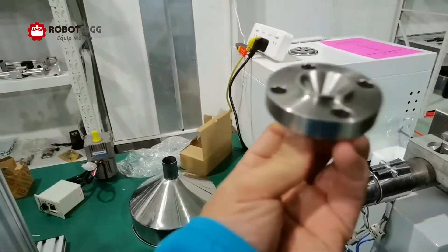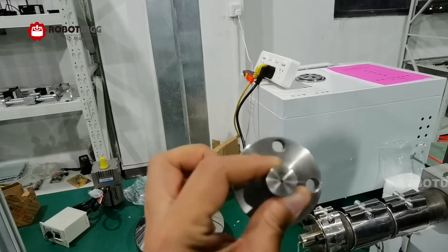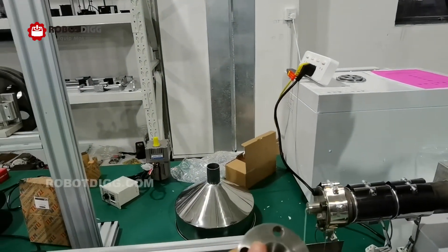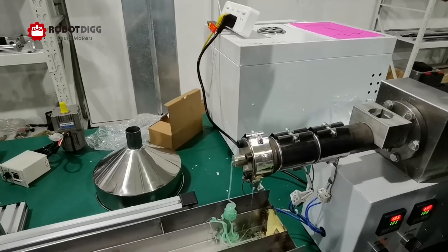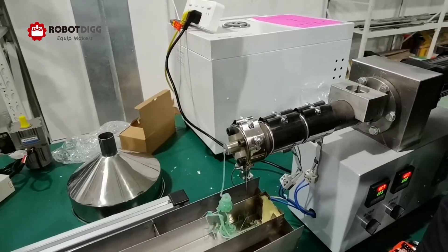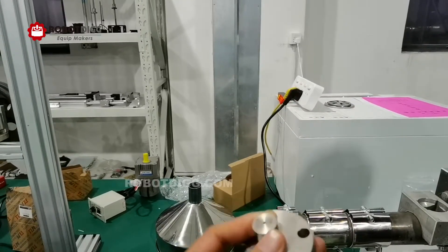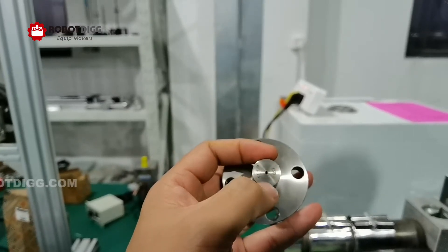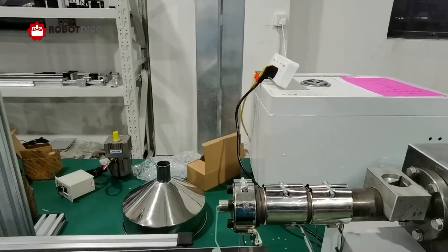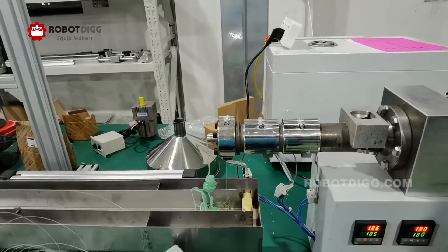First, you need to change to a suitable die. This die is 1.75 millimeters. You also need to check the temperature required to extrude fishing monofilament. If you change this die to a two-nozzle configuration, you can extrude tubing — a tube — instead of filament or fishing monofilament.